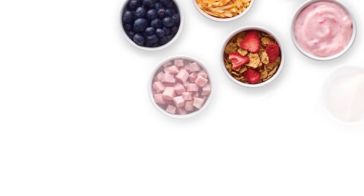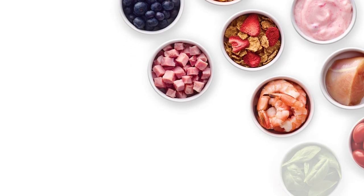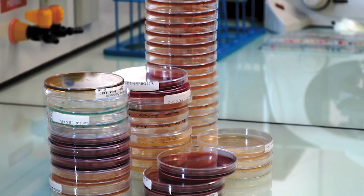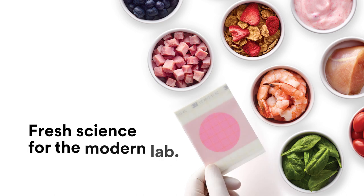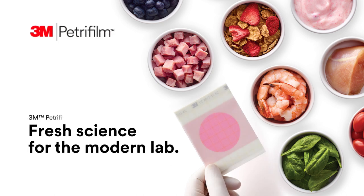If you're involved in food safety, you know that the landscape is continuously changing. Old methods requiring media preparation before use are going by the wayside. Today there's fresh science for the modern lab from 3M Petrifilm plates.